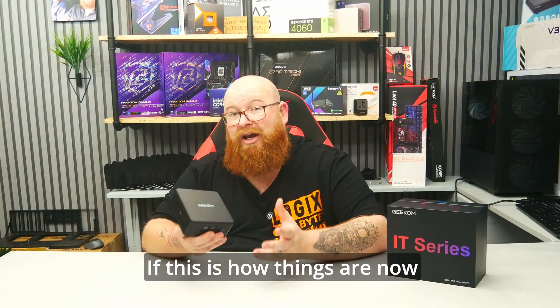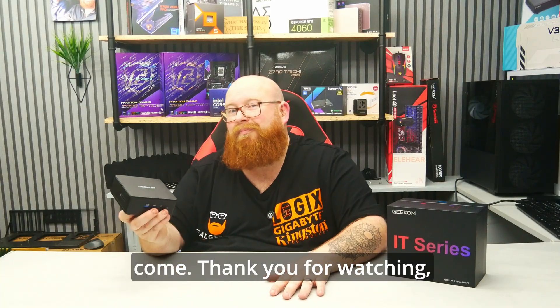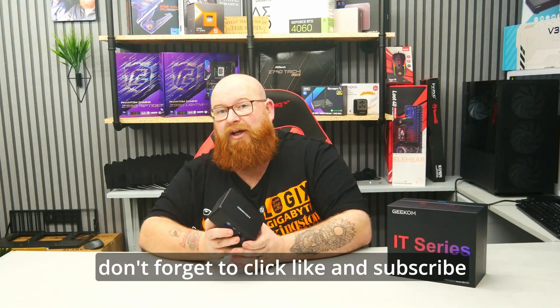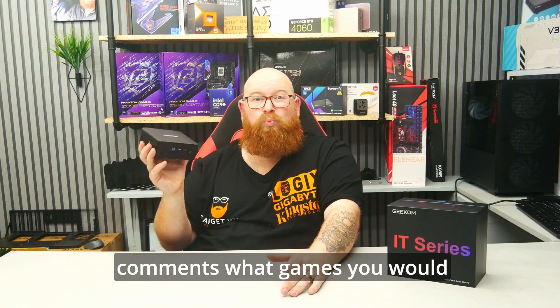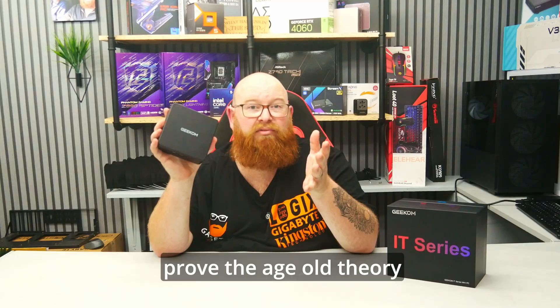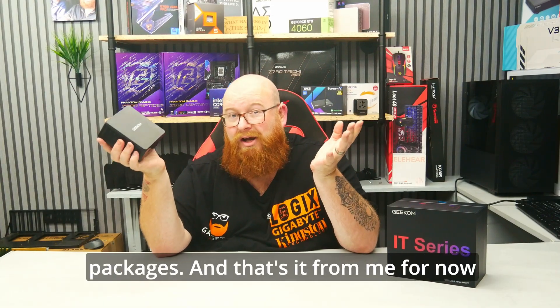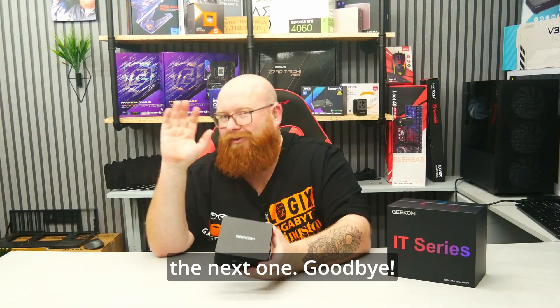If this is how things are now in the mini PC sector, then I'm looking forward to what's to come. Thank you for watching, don't forget to click like and subscribe, and let me know in the comments what games you would play on this little unit. It really does prove the age old theory that big things come in small packages. And that's it from me for now — goodbye!